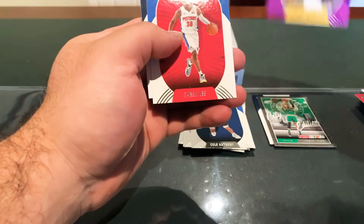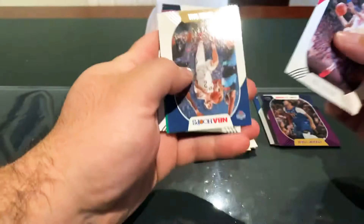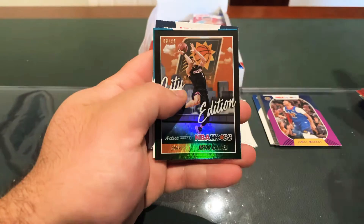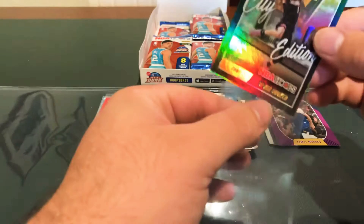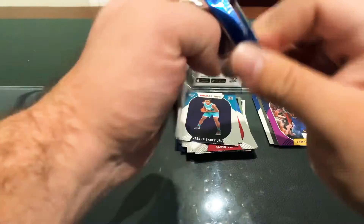Might have a purple here — purple Jamal Murray, though they're not numbered. Saban Lee and Jaden McDaniels. Gordon, Lonzo, Langford, Bojan, Goran Dragic. We've got a City Edition artist proof of Devin Booker numbered 9 of 25, along with Vernon Carey Jr. and Zeke Najee. That's pretty cool — a couple of numbered cards already.